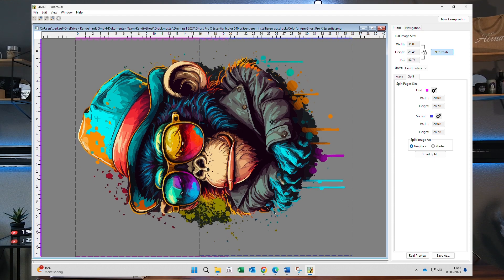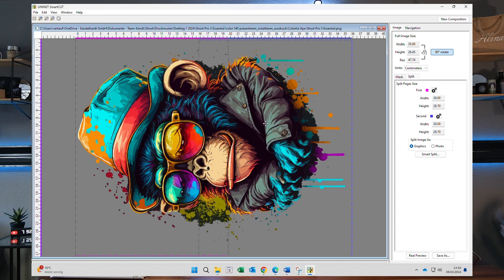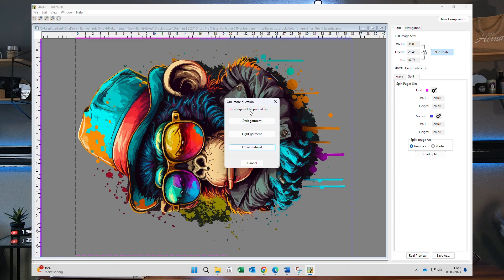If I need to split more files I would just start with the first split and then have the second and third files split the same way. Then I click on SmartSplit and I get three options.